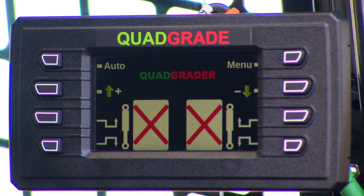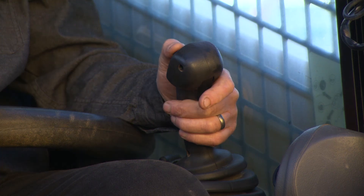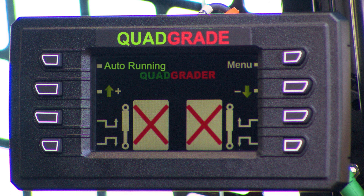We also have an auto button which we can switch in and out of auto. When it's in auto, it's automatic grading and will keep the set height. One of the great features of the quad grade system is we can do that straight off the hand control — double clicking the buttons turns it in and out of auto. So you could be grading in auto and take it out without even taking your hands off the levers.